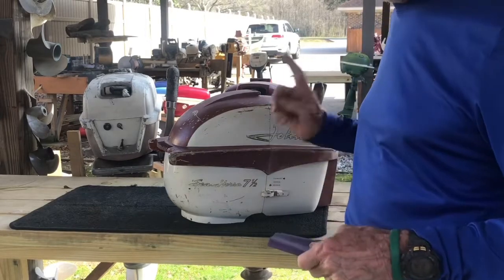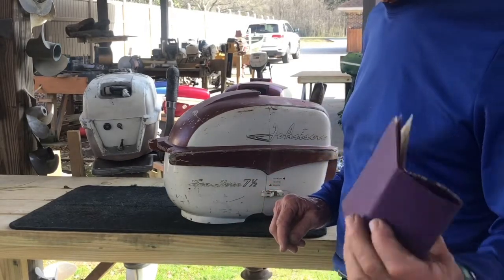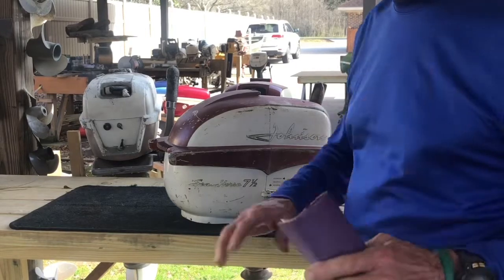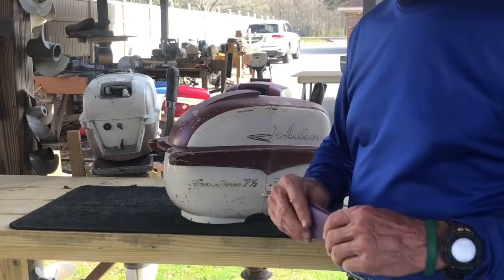I'll start off by cleaning the inside, the underneath. I'll use some 220 grit sandpaper to get in there and break the rust off and scratch everything up so the paint will stick.